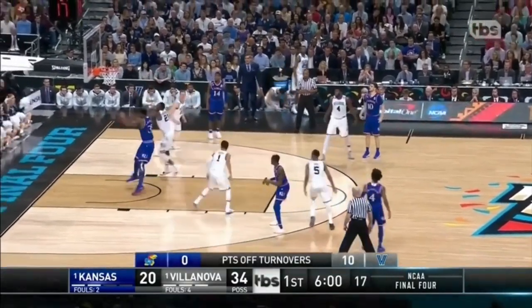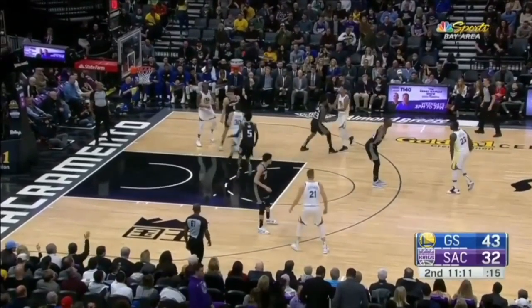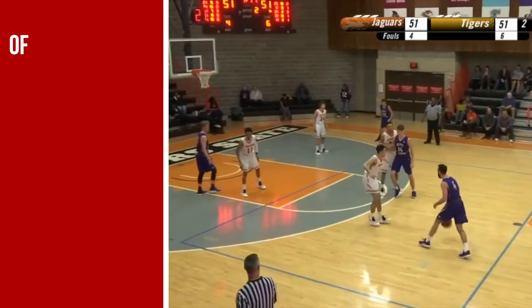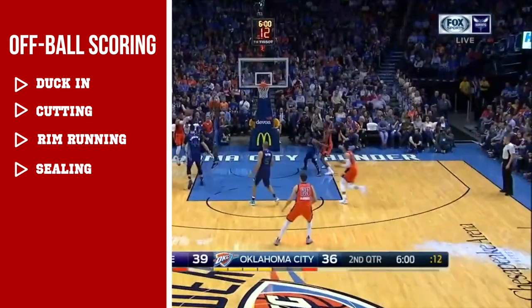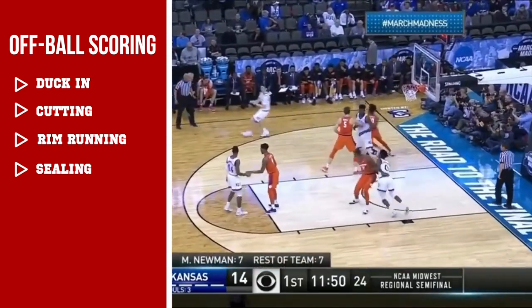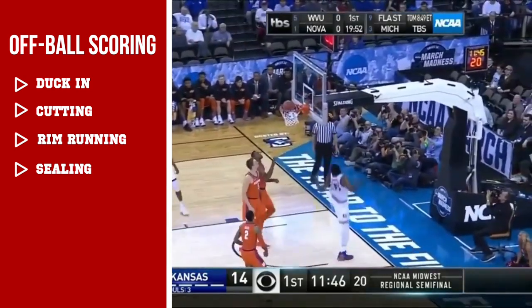In this video we're going to talk about scoring without the basketball. There are a couple of unique ways that forwards do this, and we're going to focus specifically on them. Those categories are duck ins, cutting, rim running, and sealing off. You can also consider pop, roll, short roll, and slips as ways to score without the basketball, but we're going to target those in a different video.